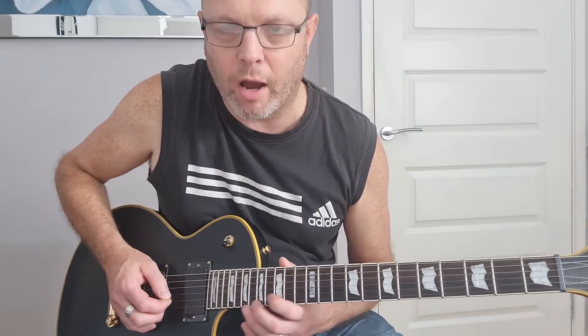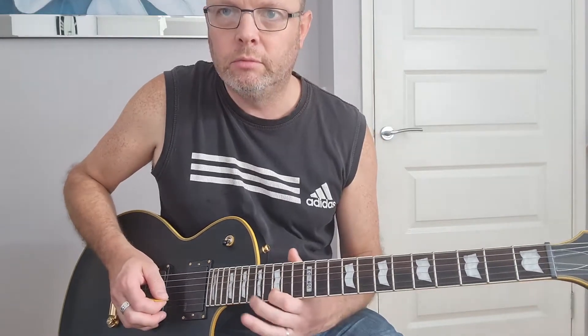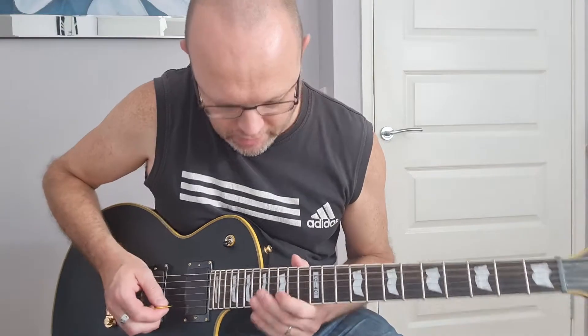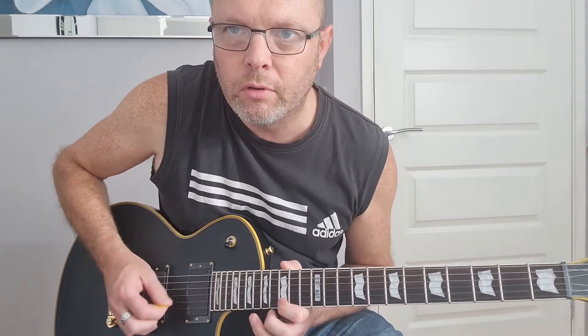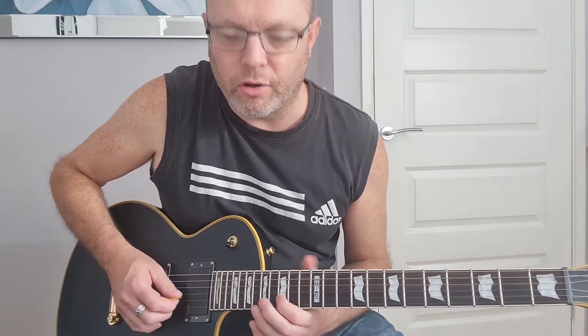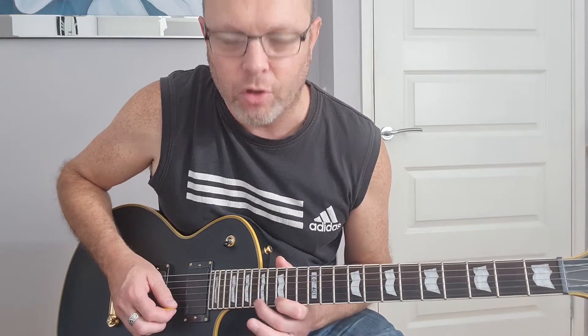Back up one more time — only this time we're playing something with quite a few hammer-ons in it. Let's play that again slowly with the hammer-ons. Your first finger is kept on the root note, first string 15th fret — you need to keep that on there to be able to do these hammer-ons with your second and third fingers.